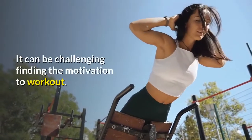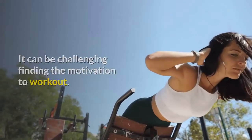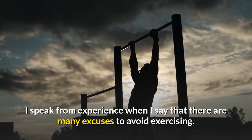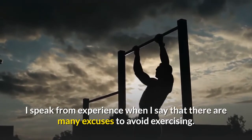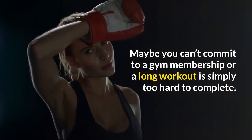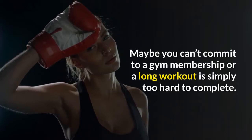It can be challenging finding the motivation to work out. I speak from experience when I say that there are many excuses to avoid exercising. Maybe you can't commit to a gym membership, or a long workout is simply too hard to complete.